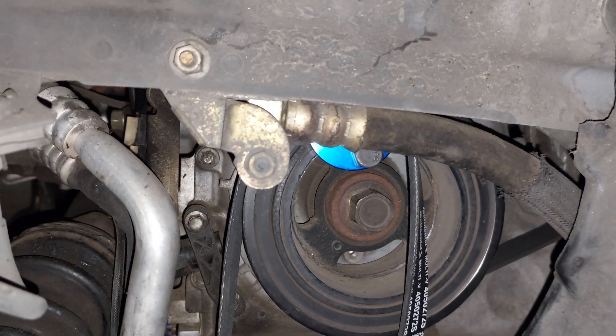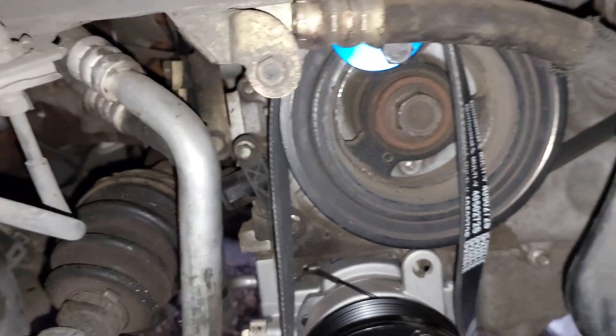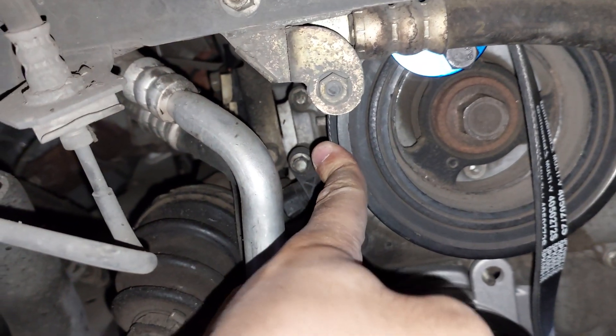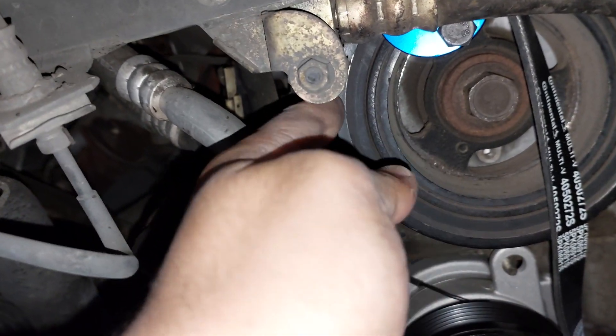Use a 21 millimeter socket to rotate the pulley. Also make sure that the grooves in the belt are aligned with the teeth in the upper pulley.